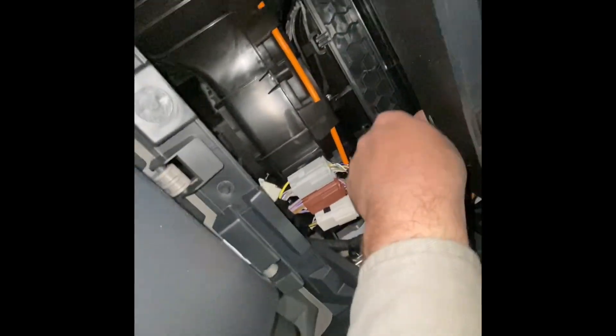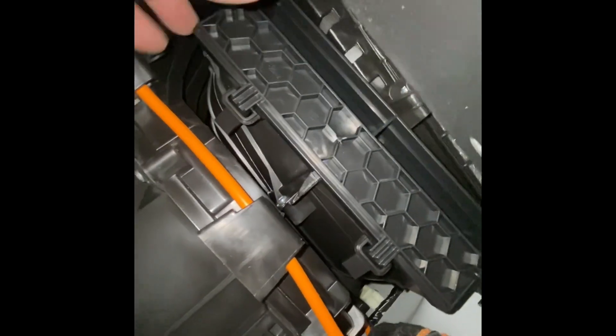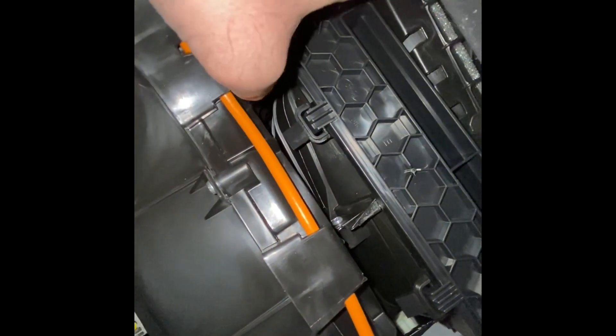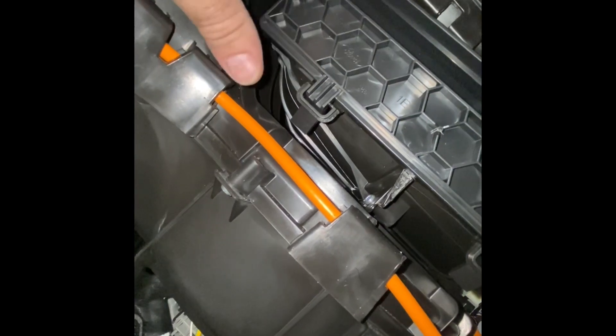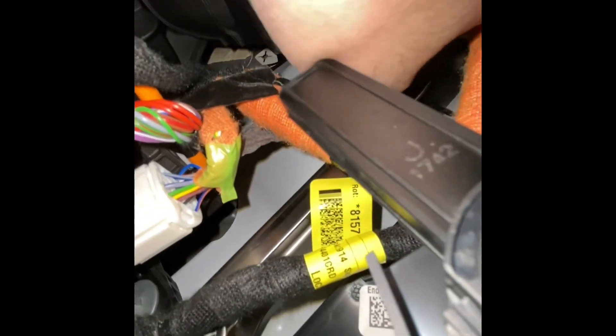Try to get it out without pulling those clips out. On the side you'll see the clips — get your finger behind it and push that way. Push it out, then come over to this side, which is a little easier. Let it fold all the way down and kind of just fall out.